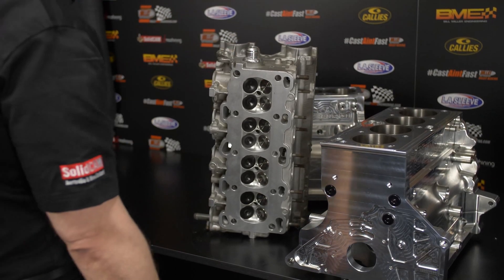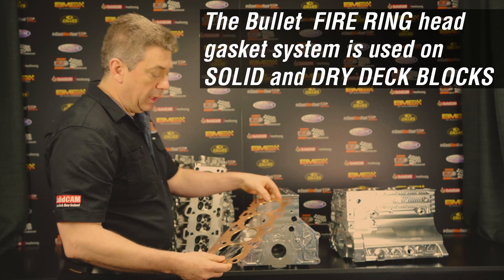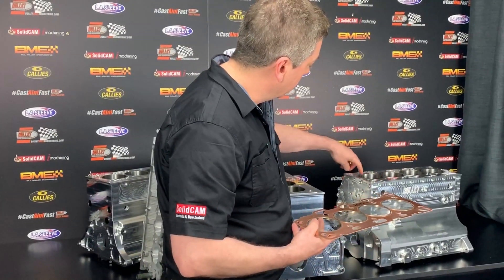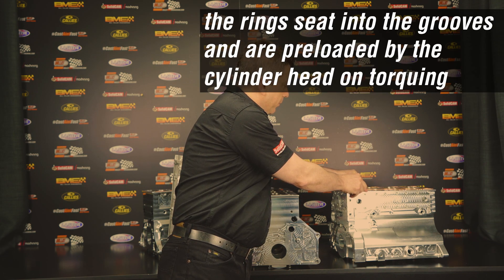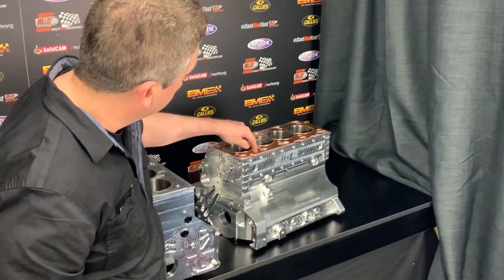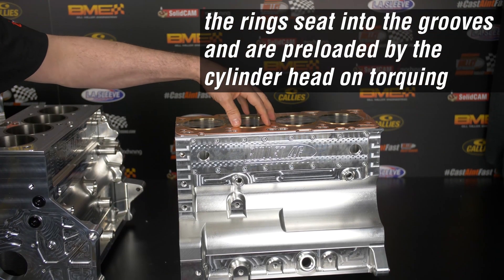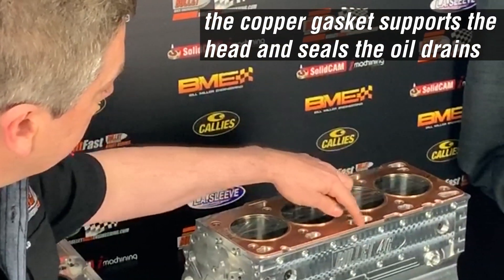When we run this system we run a drag racing head gasket with it. This is our fire ring head gasket that we supply — it's a copper gasket and then we have individual rings. We machine the top of the sleeve with a little receiver groove that the ring sits in to locate it in position. The gasket sits on top, and the ring itself is 2 to 2.5 thousandths of an inch thicker than the gasket, so once you torque the cylinder head down it applies a preload on the fire ring to seal it. The copper then acts as a spacer to support the rest of the cylinder head and seal for your oil drains.